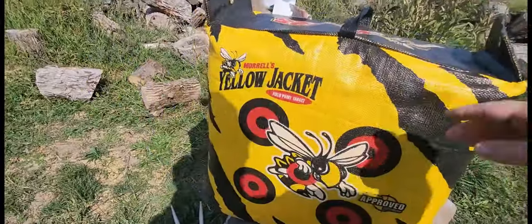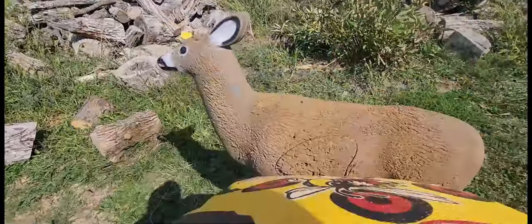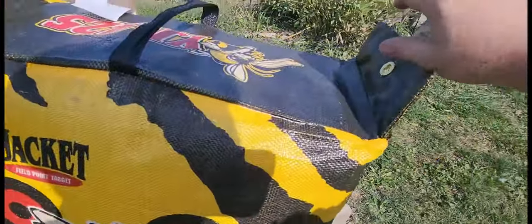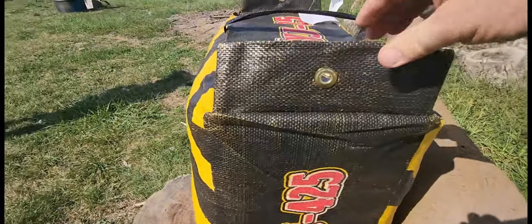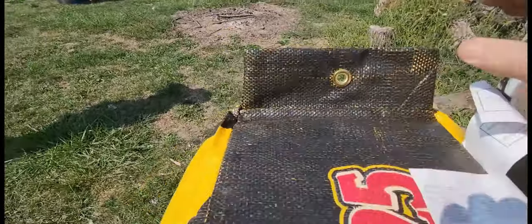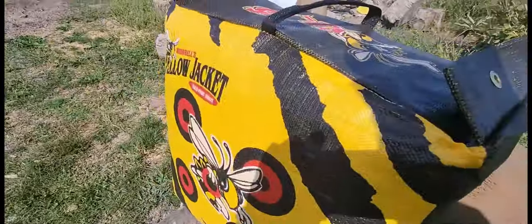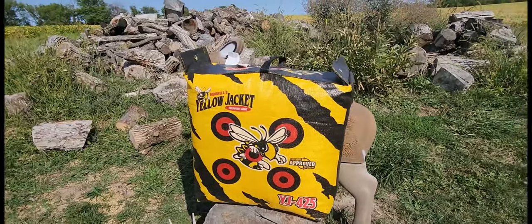What I like about this is that not only is it a really stout bag and you can use both sides of it, but I like the fact that if you bought yourself a hanger you could hang this up. I've just got it on a log, but it does have the hangers there and you can buy a stand for that and set it up pretty nicely. So we're going to see how well it takes some shots at 20 yards.